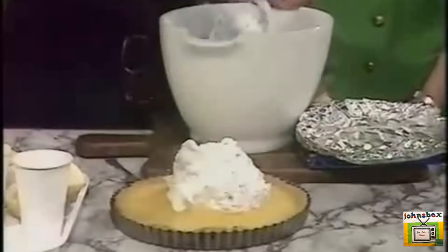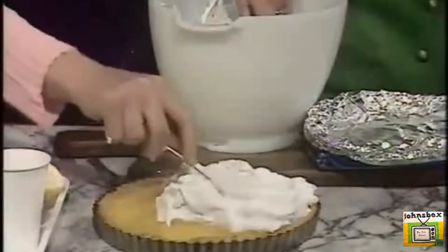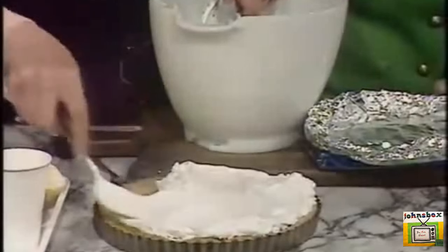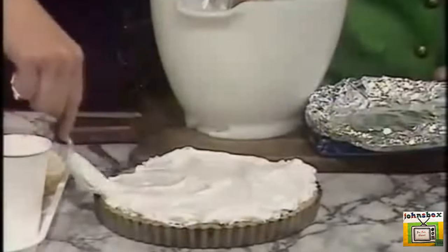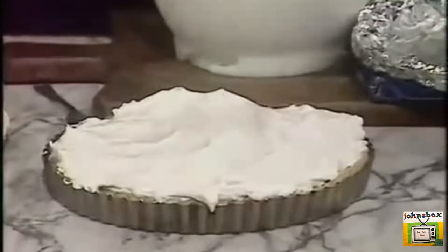The secret is whipping the sugar in well. Right to the edges — and then it wants to be baked at 325, gas number three, until it's a nice crisp brown. This will take 30 minutes. Getting it right to the edge is very important, because the air doesn't get in underneath.